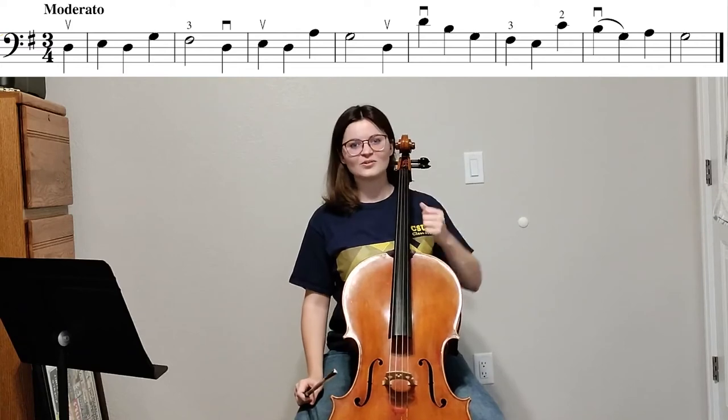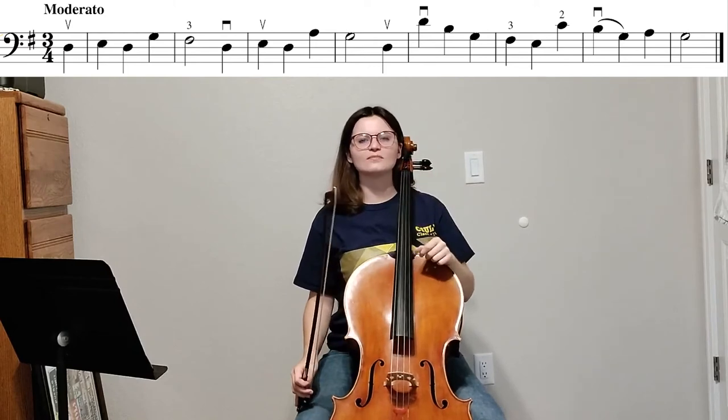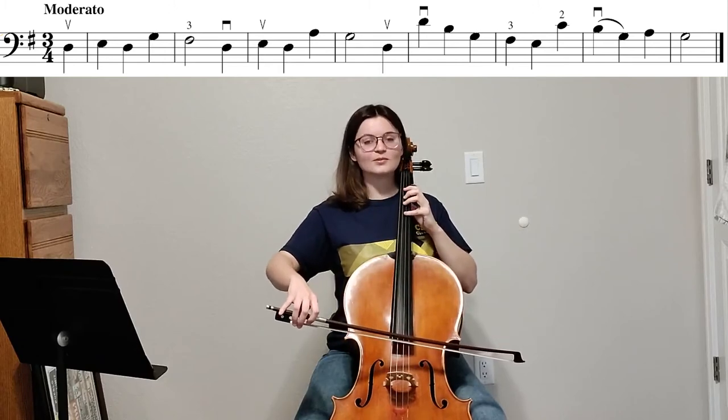Let's do it one more time. If you'd like to join me, I have it set a little slower at 80 beats per minute. Again, we're coming in on beat three. I'll give you a measure for free. One, two, three. One, two.